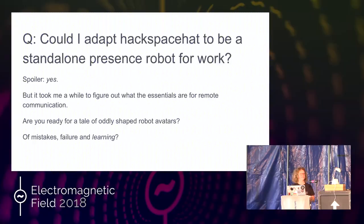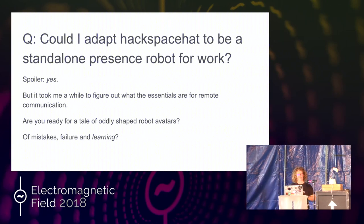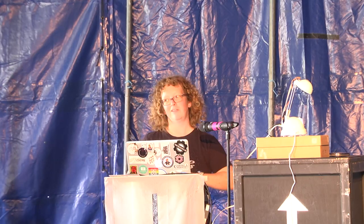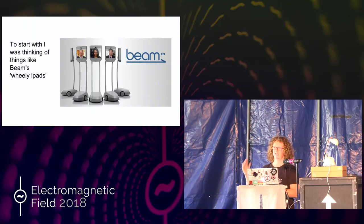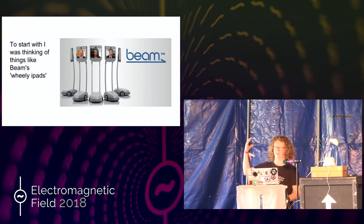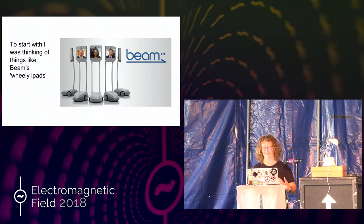It's taken me several years to figure out what the essentials are for effective communication in a robot. So are you ready for a tale of oddly shaped robot avatars? And a lot of mistakes and failure and learnings. So this is kind of what I was aiming for to start — you sometimes see these in very posh offices, they're wheelie things, a bit like segways. They wheel around and they're quite tall, and you've got a kind of iPad thing at the top. It's a bit like talking to a person who's just got a head on wheels.